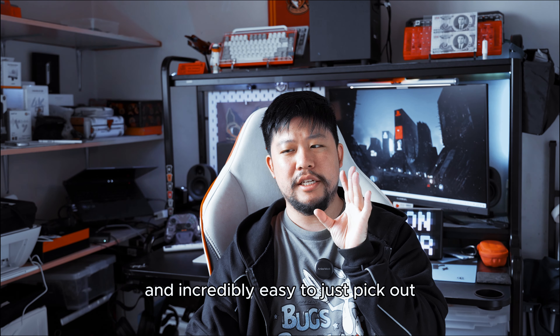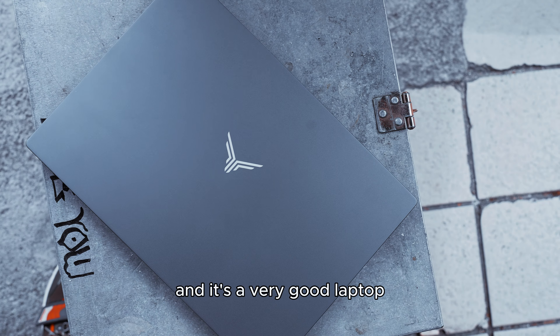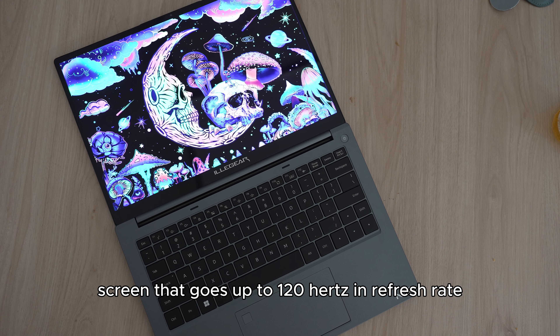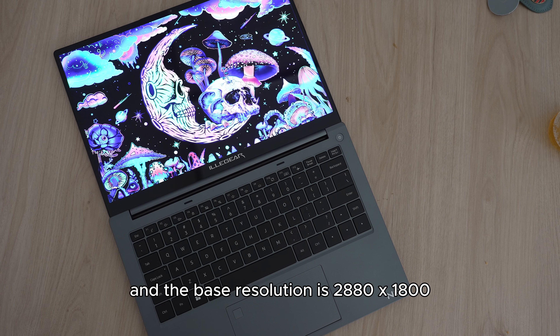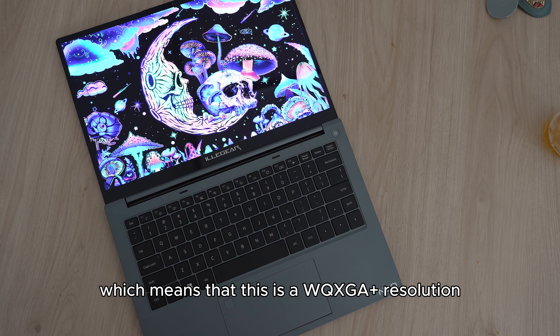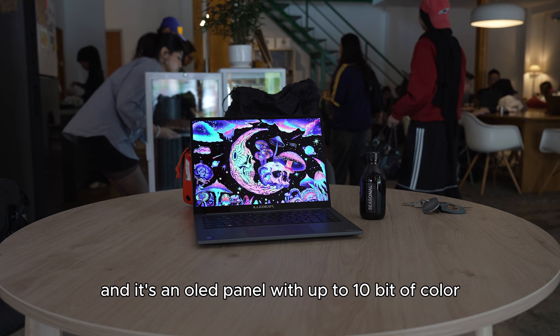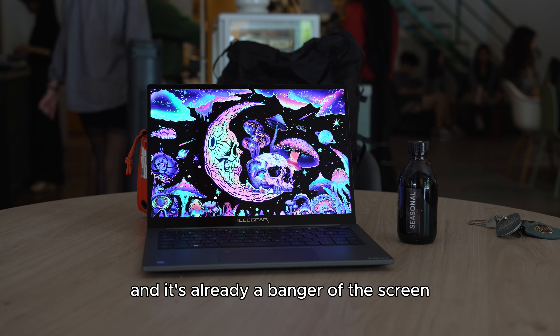Illygear has been in the local Malaysian laptop scene for really the longest time and I remember them since very early days making very nice gaming laptops that you can heavily customize on their website. They followed the trend of creating creator-centric laptops and they wanted to create another laptop that was incredibly simple and easy to pick out, because the list of hardware specs on this laptop is very nice and competent, very straightforward and most importantly, it doesn't break the bank. So this is the Illygear Neo 14 Plus OLED and it's a very good laptop.